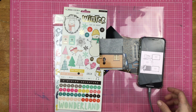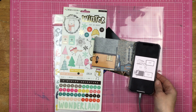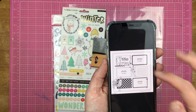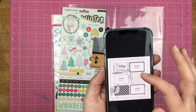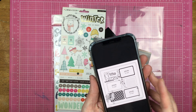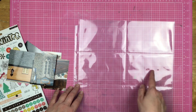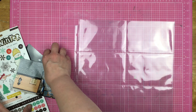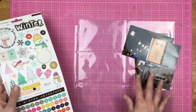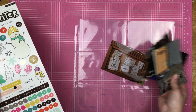Hey guys, Sandy here, welcome back to my channel. I am super excited — today's sketch is this bad boy and it's got kind of six different spots with three photos. I'm going to cheat you guys — I am actually going to be making a pocket page with the six spots, and I'm going to use four photos.